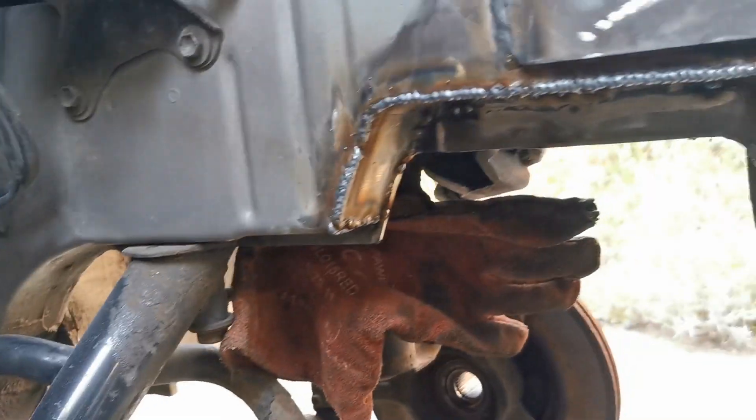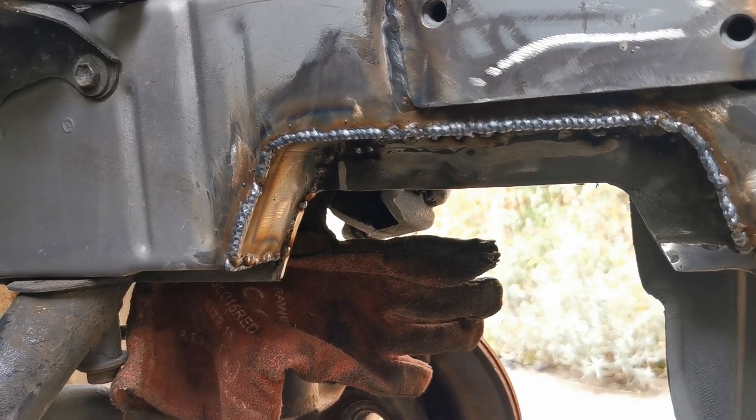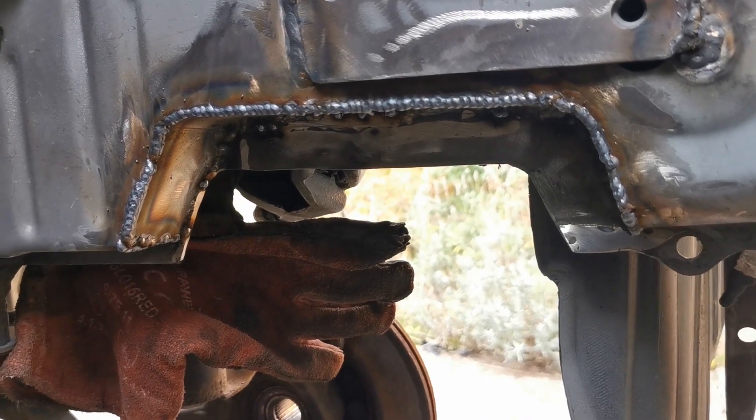That's it, that's one patch welded in, one to go. This takes a long time and I'm pretty sure I'm inevitably going to die because of the amount of burning underseal I've breathed in.